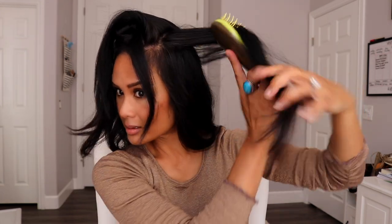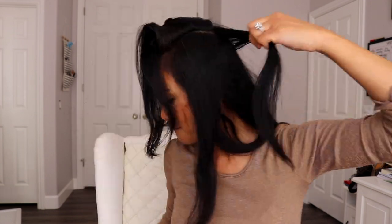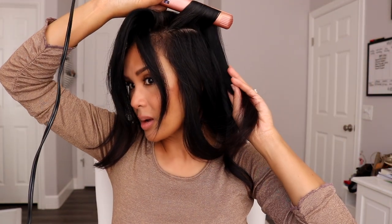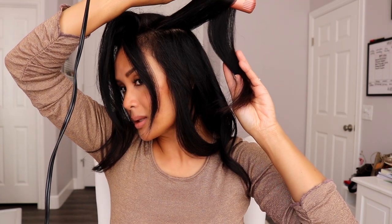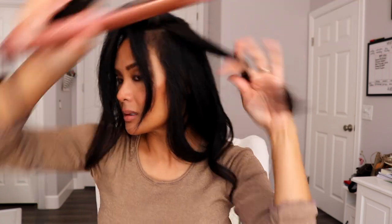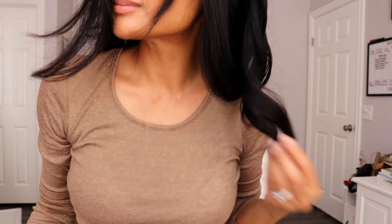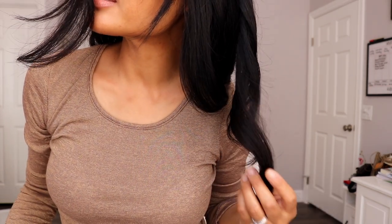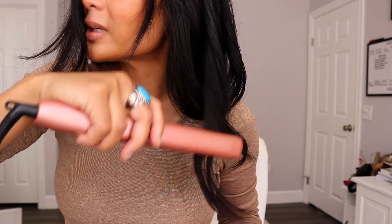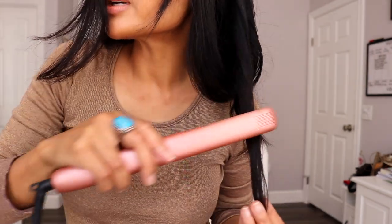This section is pretty thick as well, so I'm going to split it in half. If you grab a little bit larger section than normal, go a little bit slower. I'm going to leave a couple of inches out at the bottom. Sometimes if you feel like the bottom is too curly, just take a little bit of heat at the last bend and straighten it out a little bit.